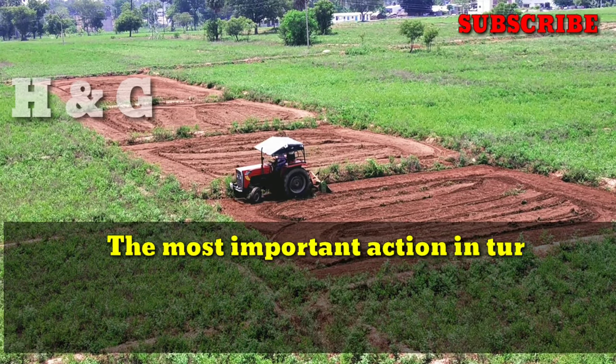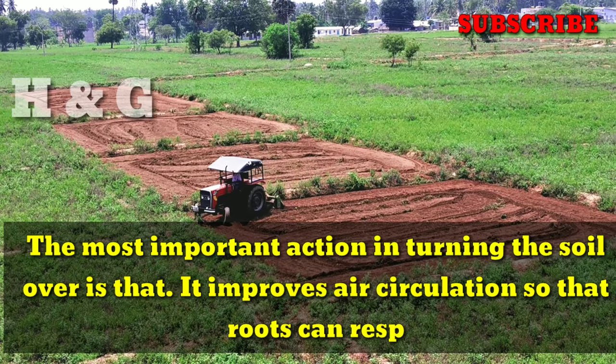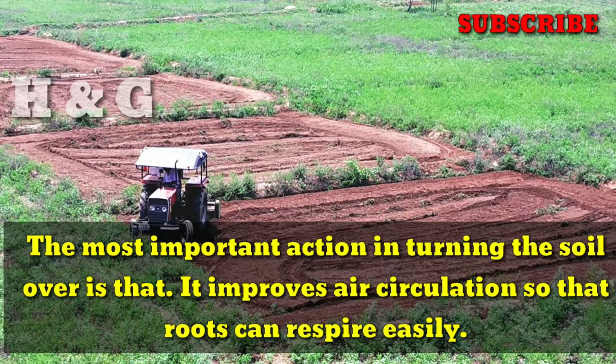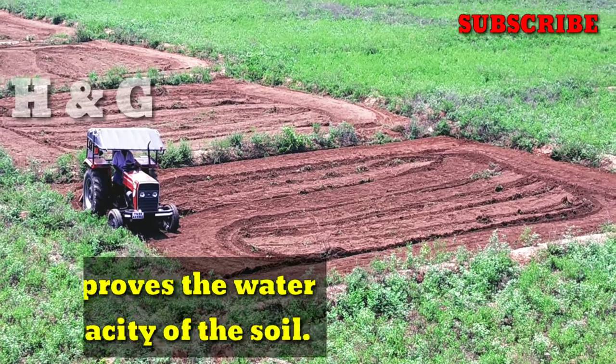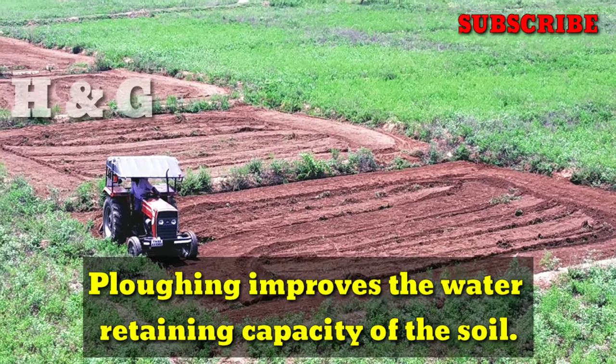The most important action in turning the soil over is that it improves air circulation so that roots can respire easily. Ploughing also improves the water retaining capacity of the soil.